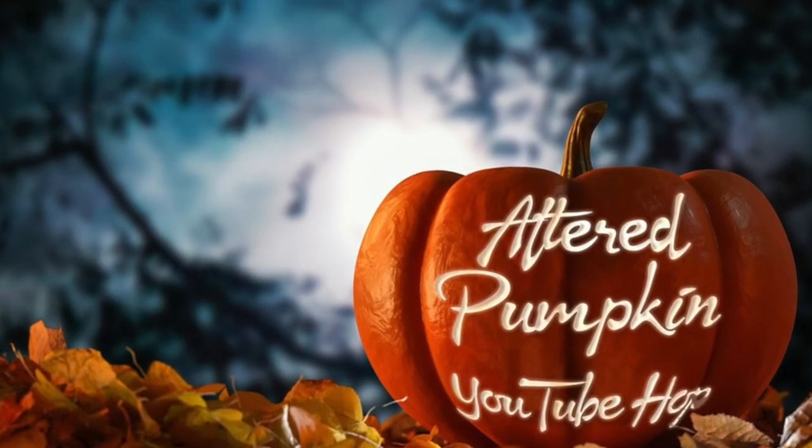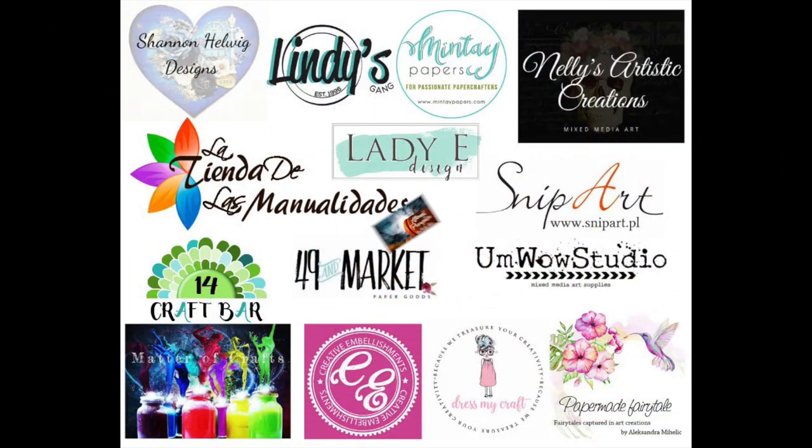Hello everyone! It's Asia Marke here, Lemon Creation. Welcome to Altered Pumpkin YouTube Hop! We are so happy that you decided to join us in this Halloween adventure.